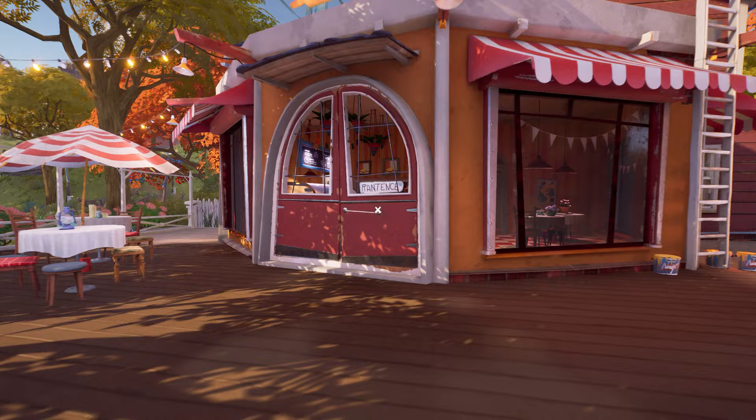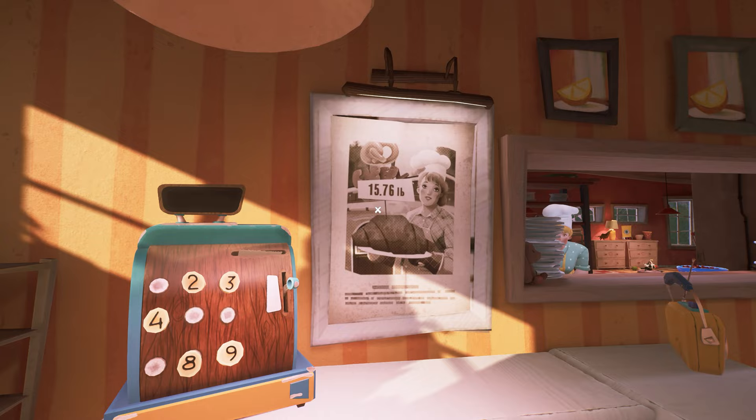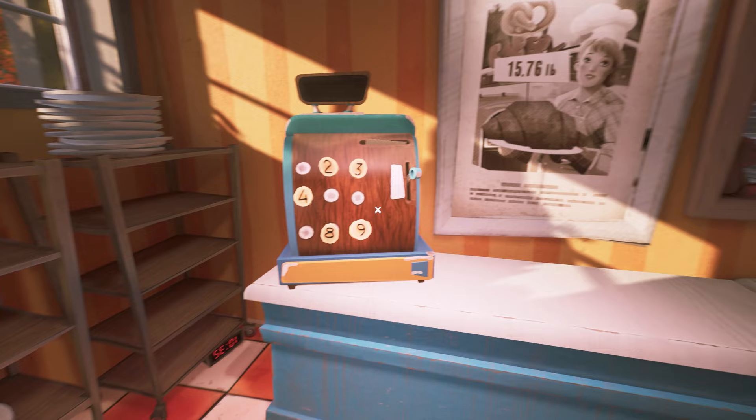Once you go inside the bakery you will see a cash register machine and the buttons are missing. If you look at the portrait here, the same buttons are missing, which seems to be the password of this machine. So we are going to find those buttons.